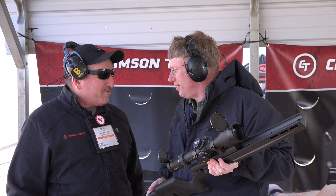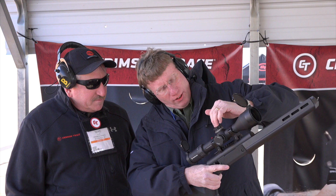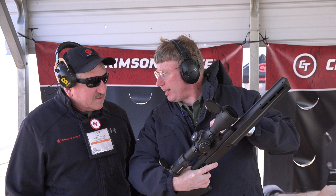Yeah, definitely something different. There's a dozen different rifle scopes, and each one of them has a different reticle inside. And they're all illuminated. You can adjust your illumination. So, you've got your elevation, you've got your windage, and then here you also have your parallax adjustment, and then this adjusts the illumination on the reticle.